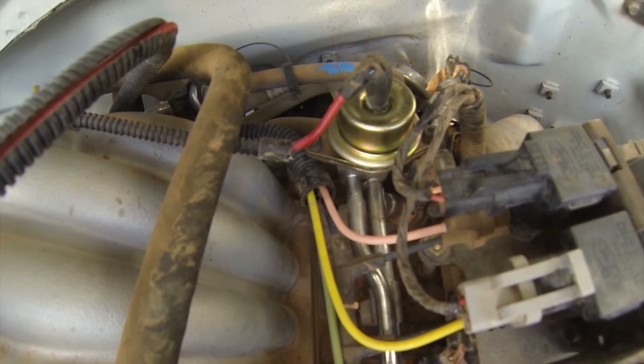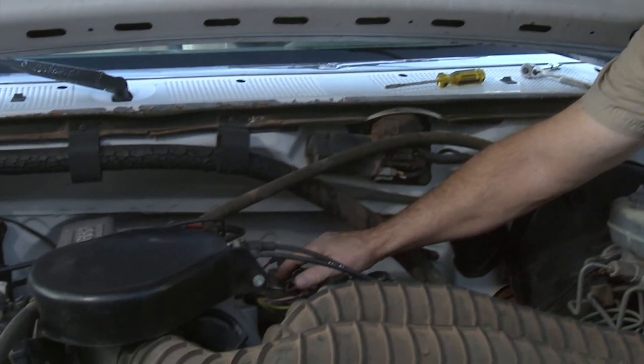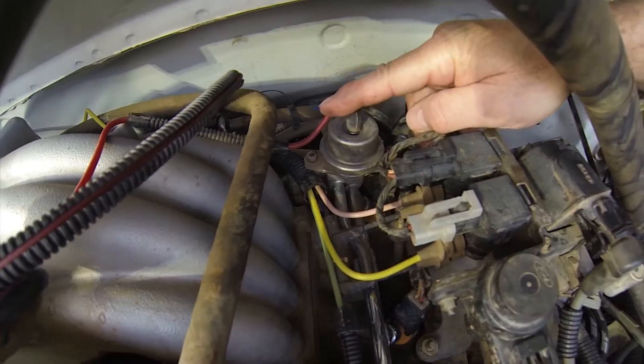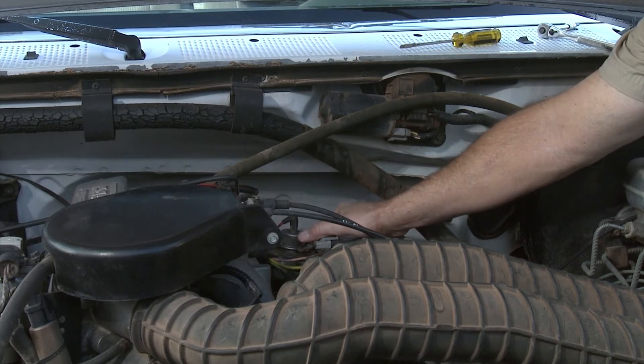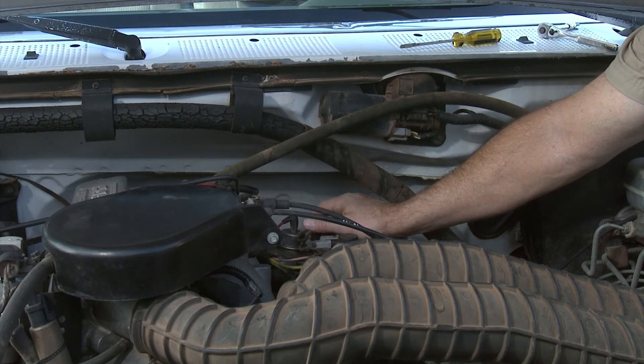Fuel pressure regulators go out frequently — it's not uncommon. They're not terribly expensive and there's no good way to really test them, so if you suspect it's the fuel regulator, just go ahead and replace it for the few dollars and little bit of time it takes. It's a fairly simple repair that almost anyone with any mechanical capability can handle. The fuel regulator sits back here on the driver's side of the engine. It has a vacuum hose on the top and two 4mm Allen wrench bolts on the sides to hold it in place. The first thing we're going to do is remove the vacuum hose, then pull the regulator.